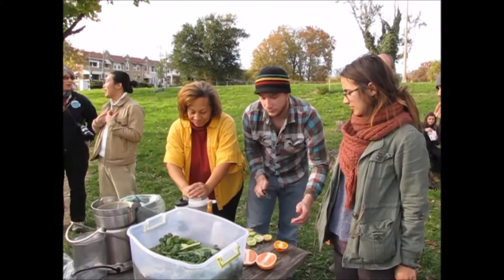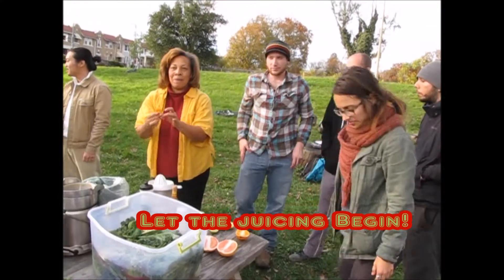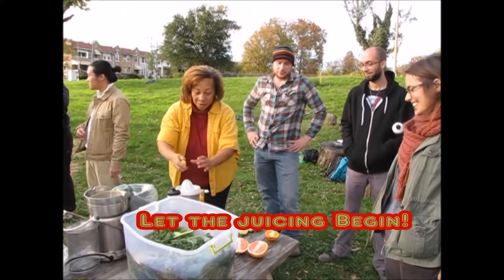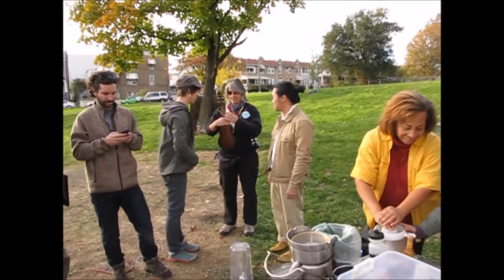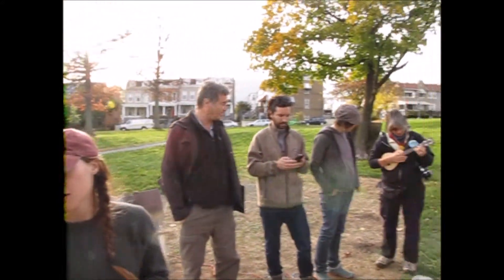Plugged up. Can someone tell me what we do with this? Compose. Okay, can somebody come over and just put this on here and then just push down on it. I'm going to let you go ahead and execute it. Peanut oil.